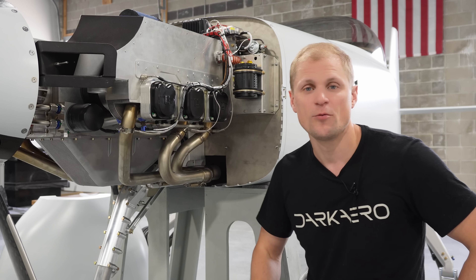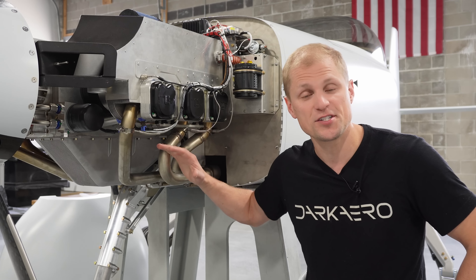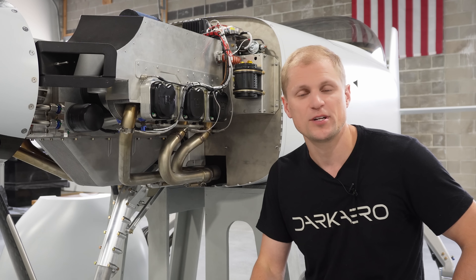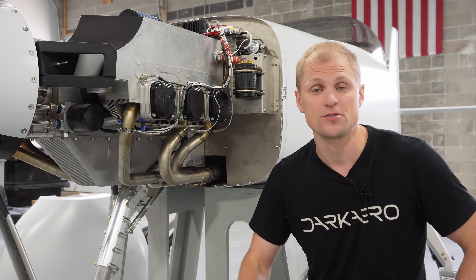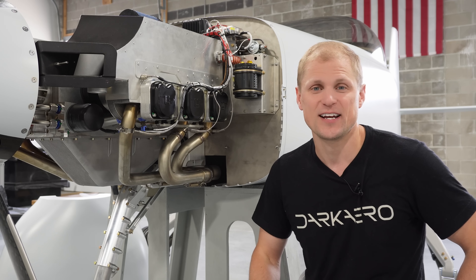That's about all I wanted to cover in this video about the packaging challenges of the engine installation. We have some other projects to tackle before we get into flight testing, and we'll be covering those in upcoming videos, so stay tuned. Thanks for watching — we'll see you in the next video.